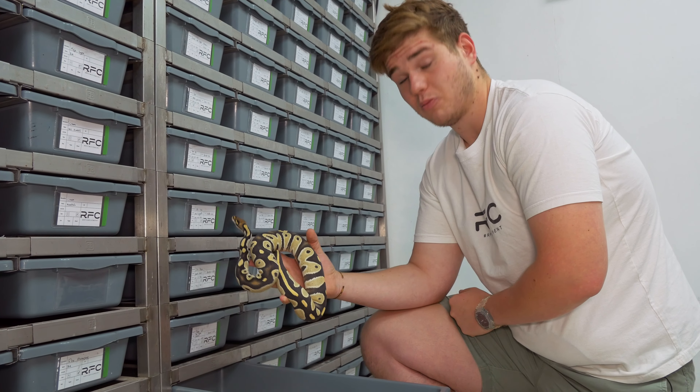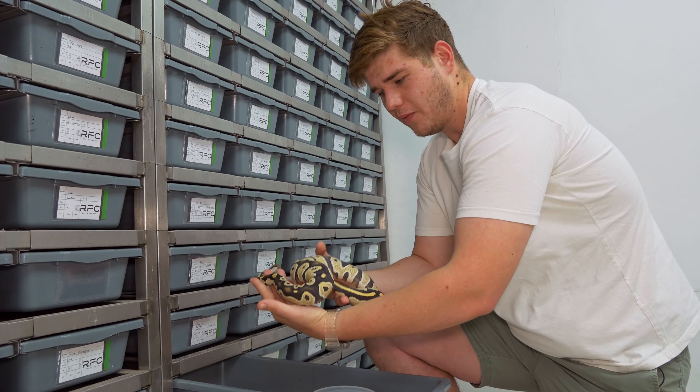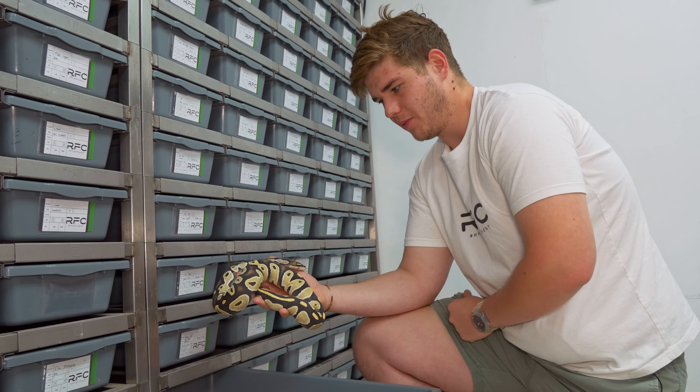The great thing about this female is she's also het for Hypo. So hopefully in the near future we can prove it to be 100% het for Hypo as well.